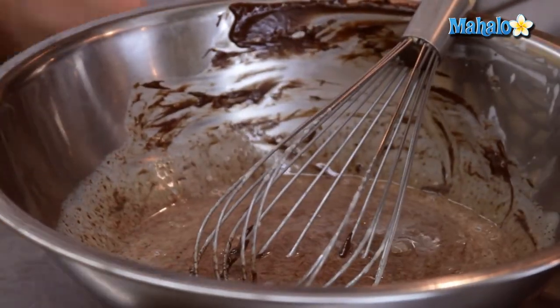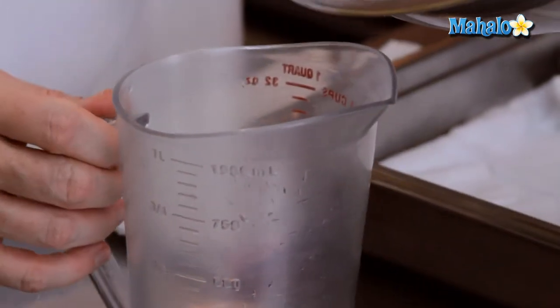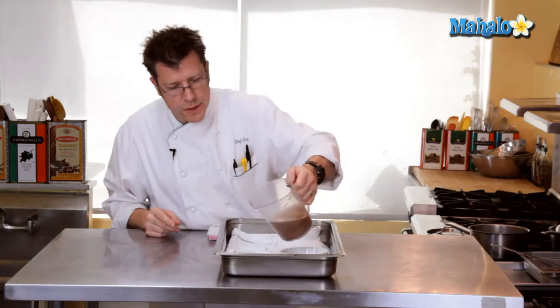I find that utilizing a measuring pitcher works really well, especially one that has a spout on it. I'm going to take my blended chocolate custard and fill up my custard dishes.